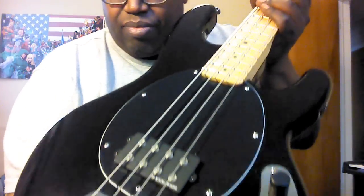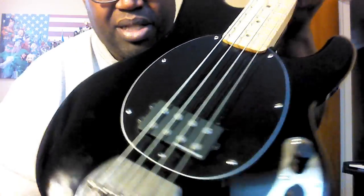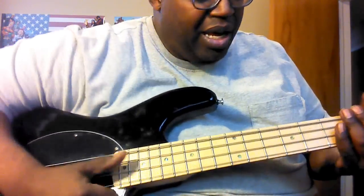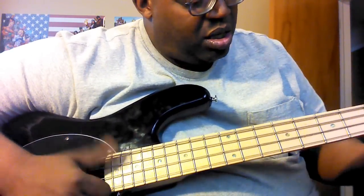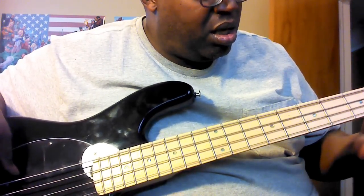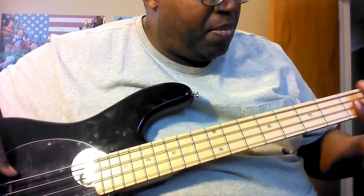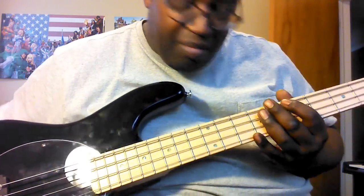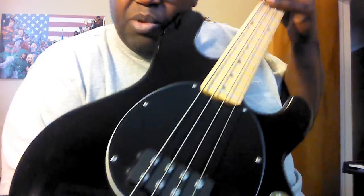Like I said, this is the Seymour Duncan Bass Lines Music Man humbucking pickup, plus a tone circuit that was put in. I can't show you the tone circuit, but I have a pick guard here. That's the Music Man high pop — it gives you a very nice Music Man sound.